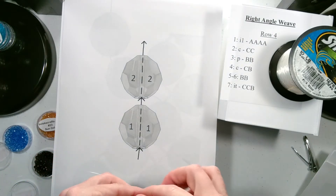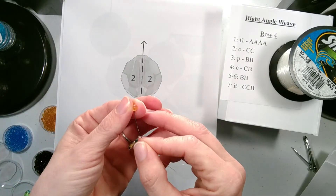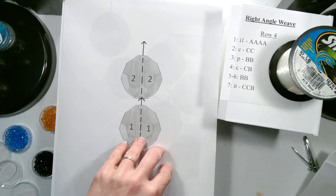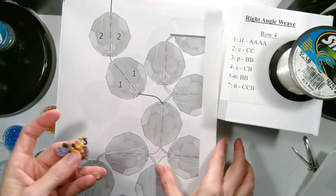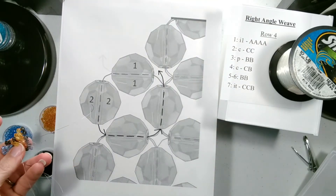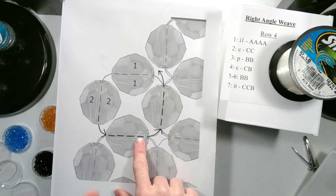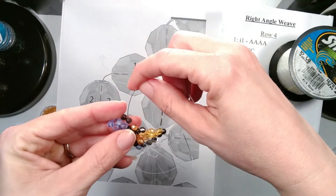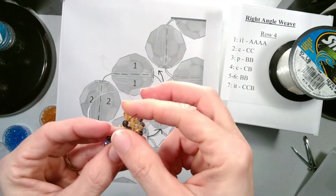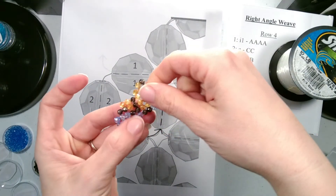We're going to add the next two beads, which are both B color, and let them drop down next to our piece. As usual when we add two beads we want to go through two beads — this time we go through the top bead of our current row and then the side bead that our string is coming out of. And there we have our two beads added.